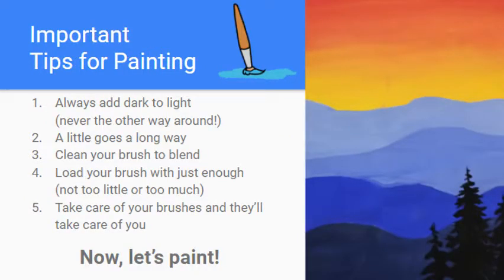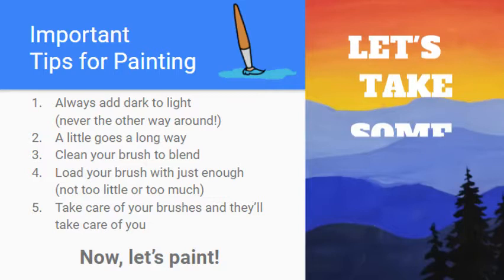Let's talk about some important tips for painting. On the right you can see a picture of what we're going to be working on today — our mountain landscape and sunset.